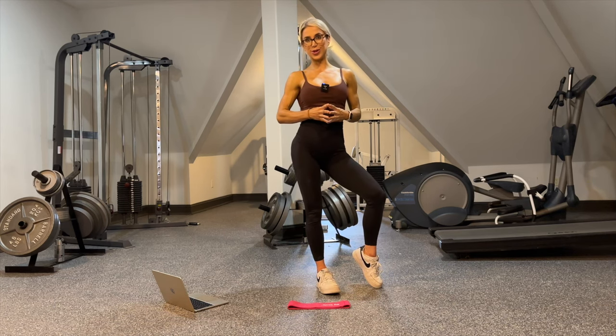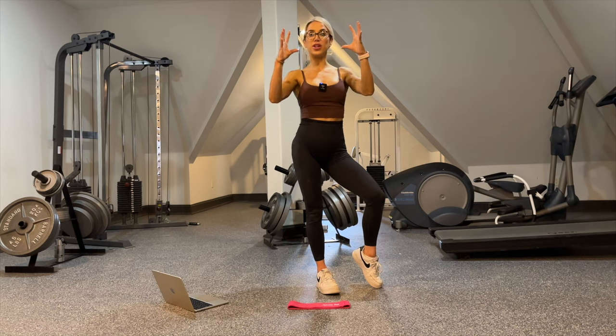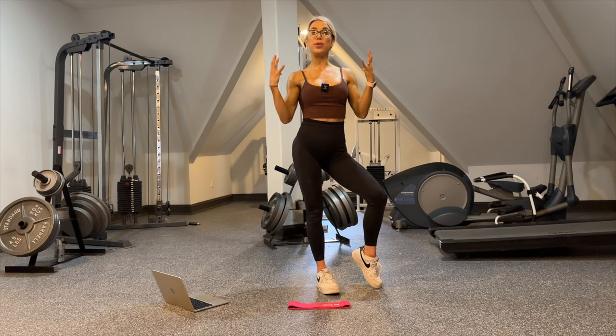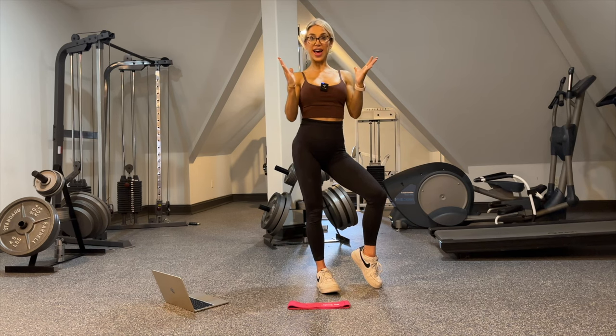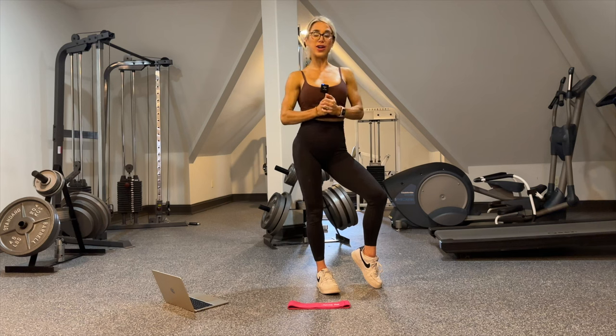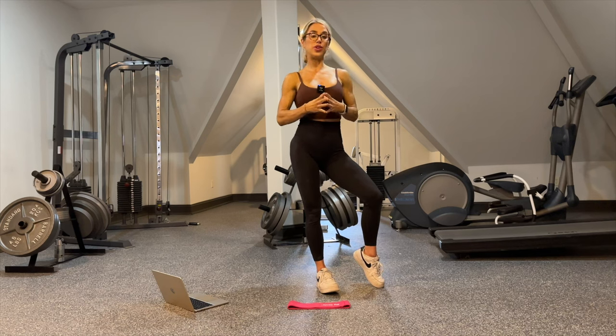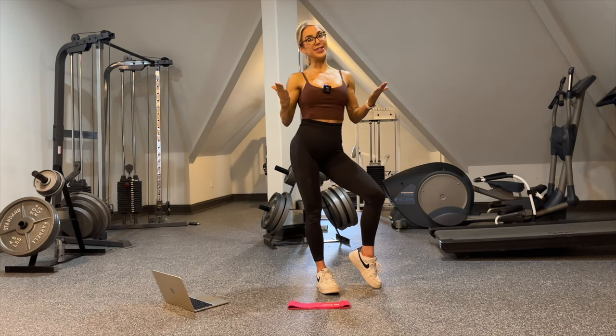For this training program, all muscle groups are being worked. There is quite a focus on building that hourglass shape — building your delts, your lats, your glutes, and strengthening the entire body. If you have any questions about how to follow this program or need a substitution, please comment below. On to the demos, and happy training, my friends!